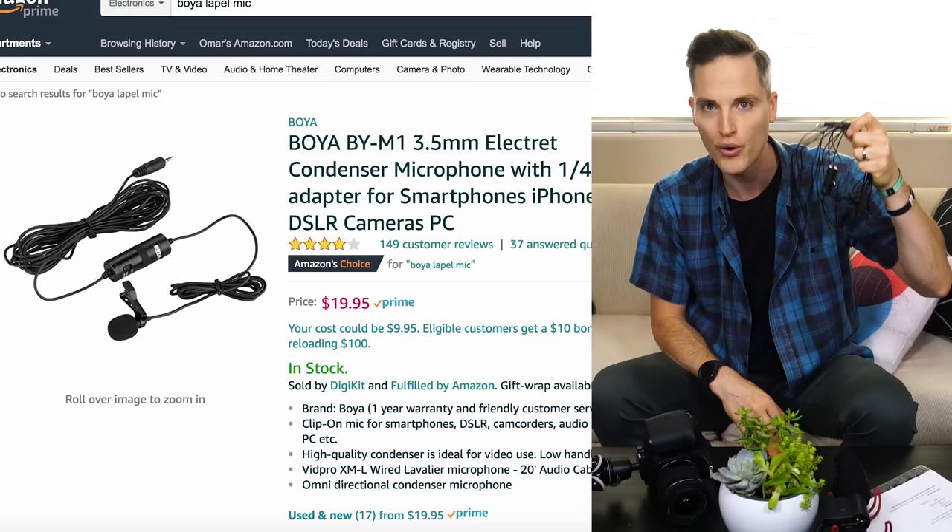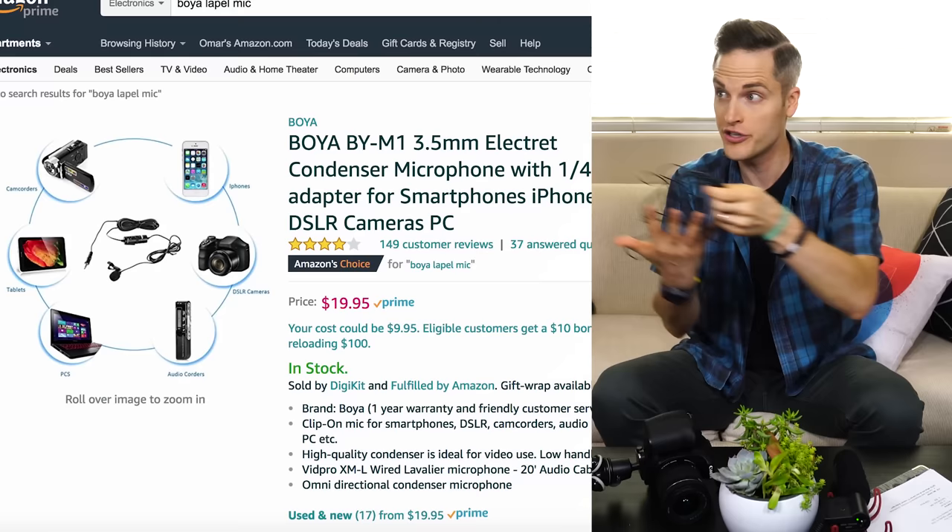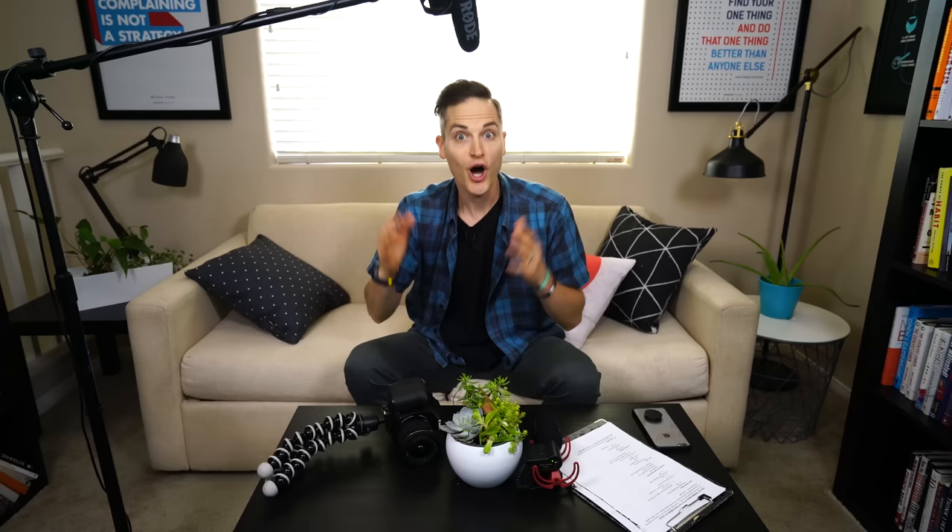My last budget option — kind of off topic with shotgun microphones, but just in case you're really strapped — is using a lapel mic from Boya. I've talked about this in other videos. It's the BY-M1, and this is $20 out the door. You don't need a boom pole, you don't need anything else — you can just plug it straight into the camera, so let's hear how it sounds right now.